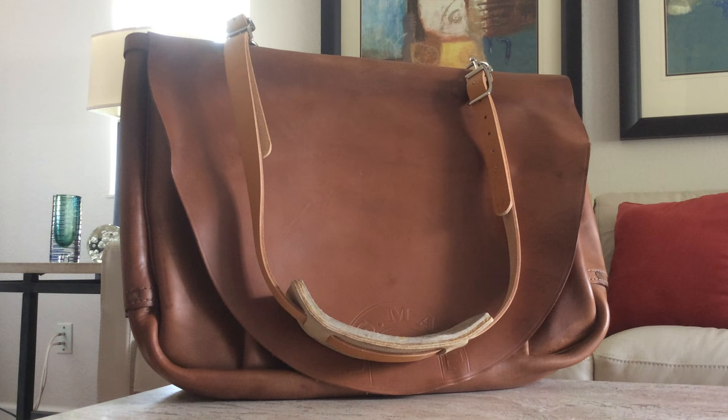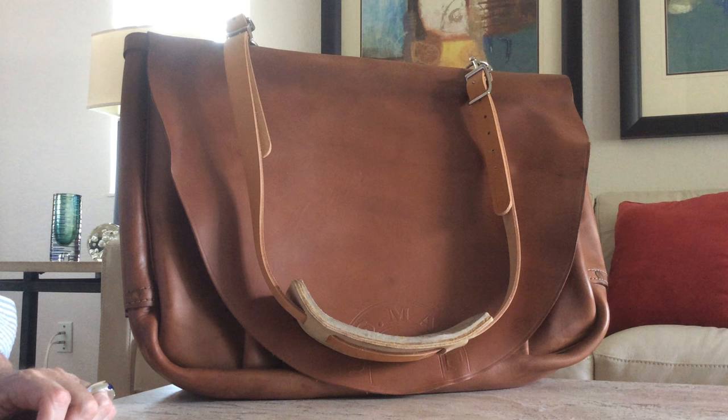Hey, welcome back everybody. Nice to have you back again. This time I wanted to show you something kind of unusual. You don't see these all the time. This is an actual United States Postal Service leather mail satchel.